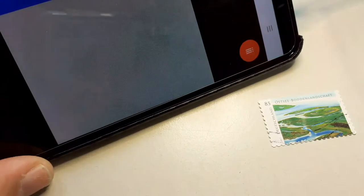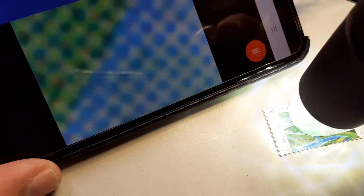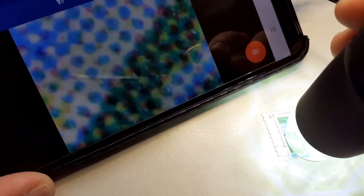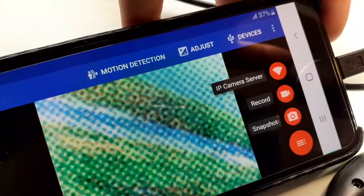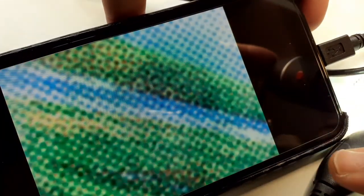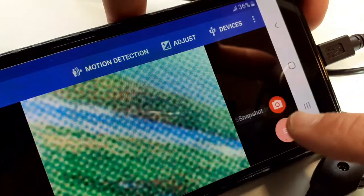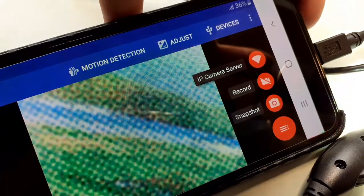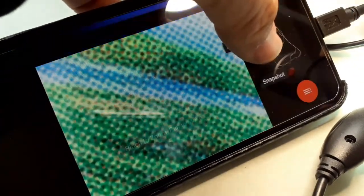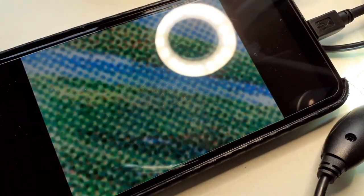Now you can see the individual colored dots of the stamp. One thing that's also possible with this app is that you can take snapshots and pictures, which will be saved on the phone, and you can also record videos — quite convenient. This app also makes it possible to use at least one of the buttons that comes with the microscope. It's a free app, and other apps likely have the same functionality.